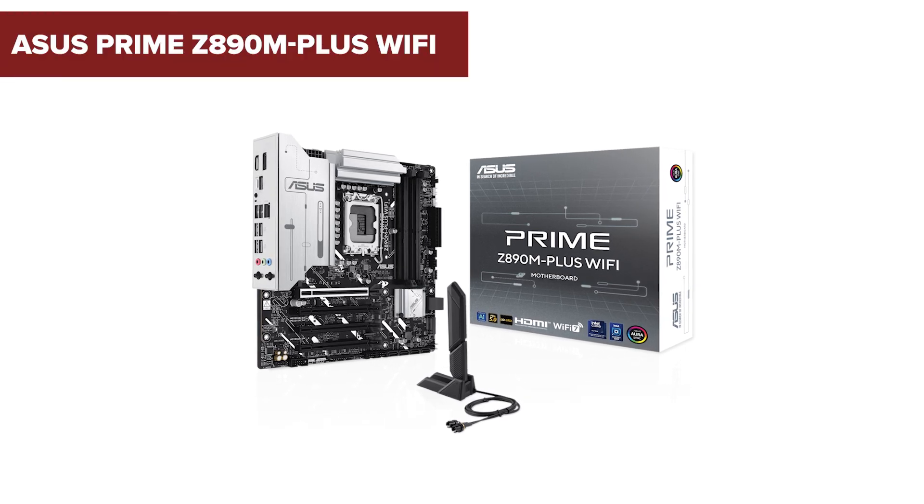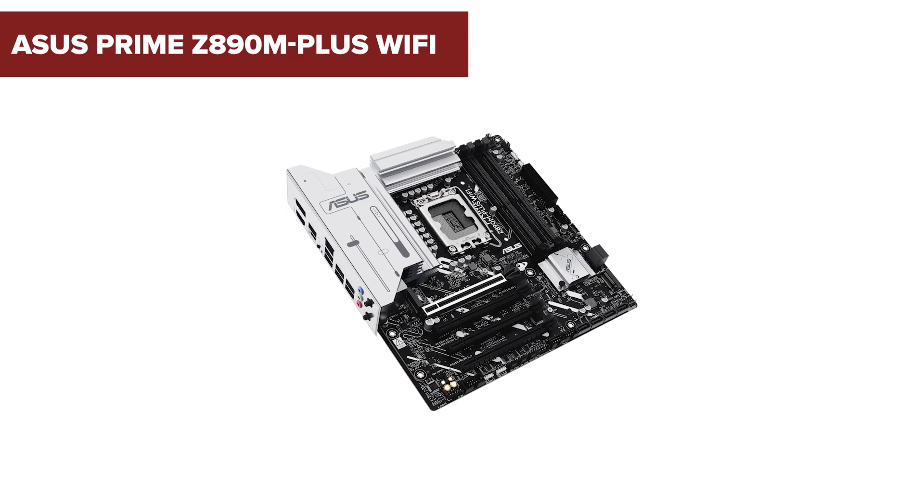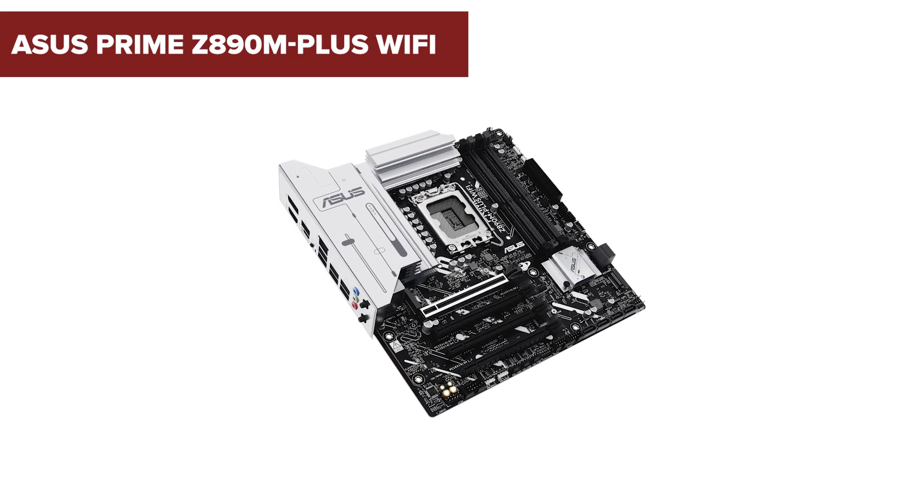Before you hit that purchase button, stick around to discover some surprising downsides of the Asus Prime Z890M Plus Wi-Fi motherboard that might make you think twice.